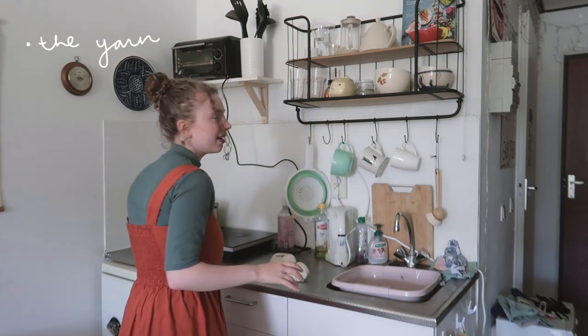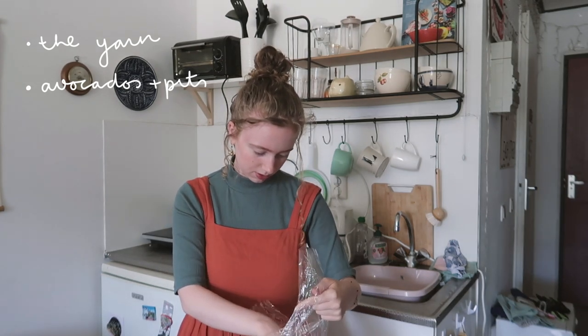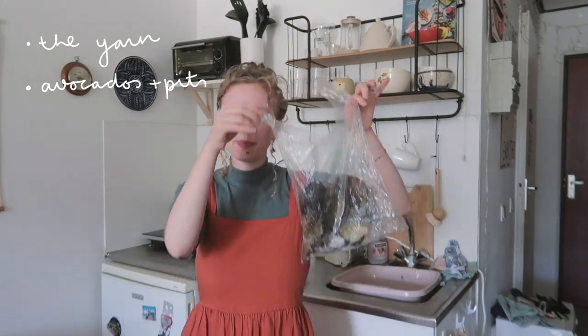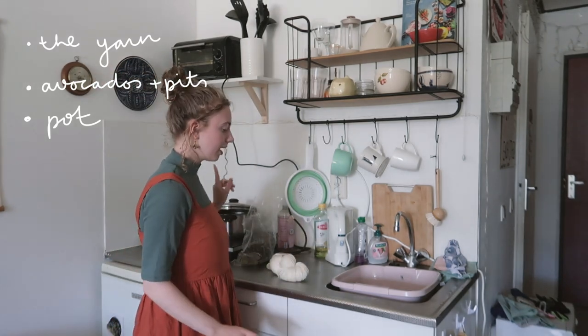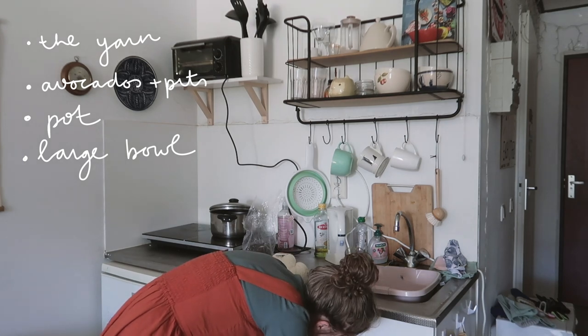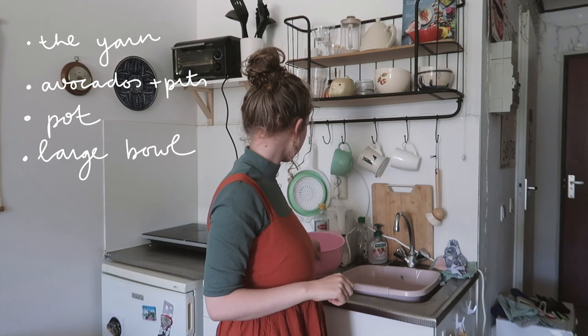My supplies are: the yarn of course, the avocados — about four avocado peels from four avocados, and a few pits in there as well. It looks very weird to see them frozen. I have a pot, some kitchen supplies, and a large bowl for rinsing the yarn and eventually putting the dye in. I couldn't find zip ties but I found some wire, so maybe I'll make something with that.